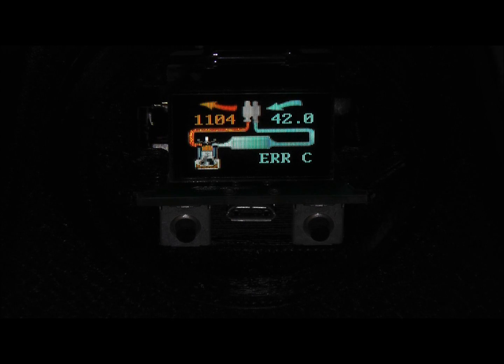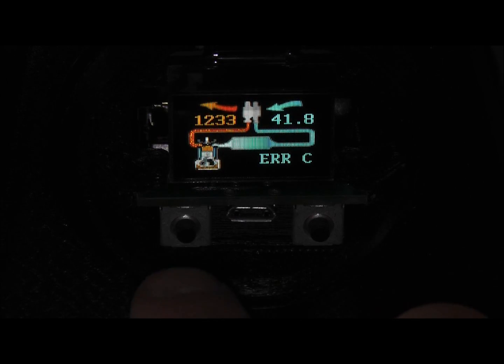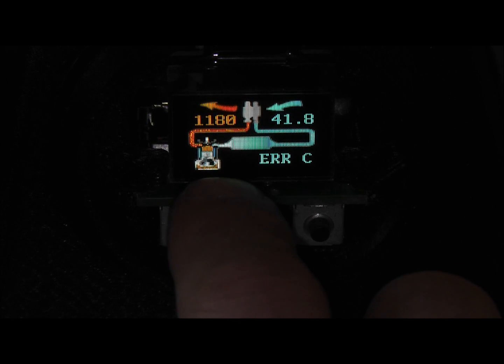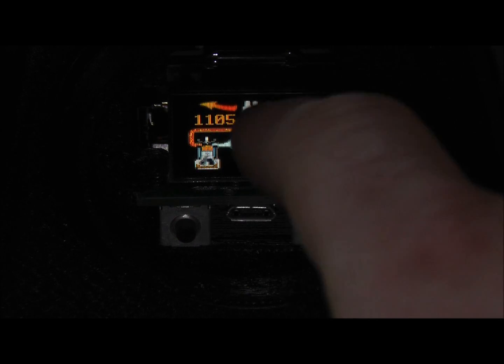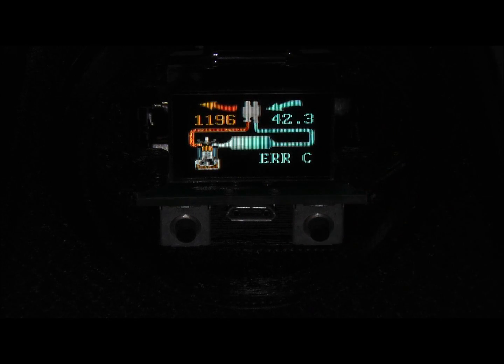The gauge pod has an OLED display. We've actually animated some of the graphics. You can see in here we've got the engine moving, the crankshaft is rotating around, and you can see exhaust pulses and intake pulses on the screen as well.